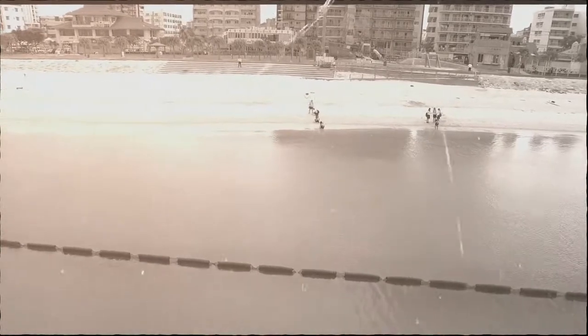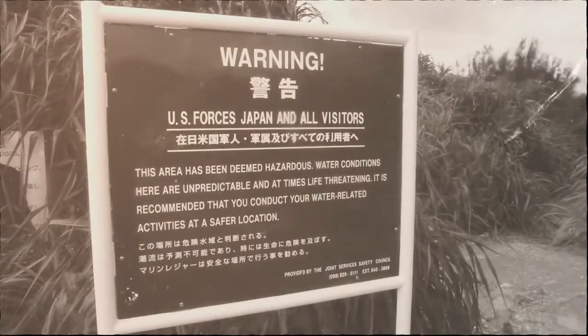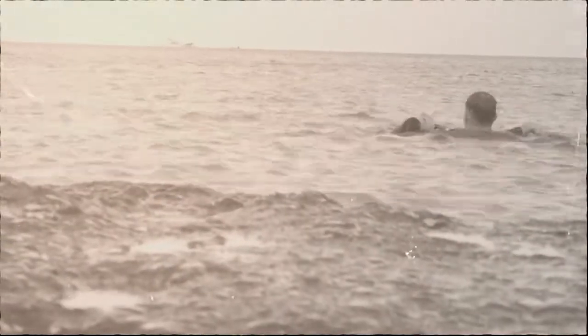Snorkeling is an amazing, fun way to look at the underwater world. As breathtaking as it is, the ocean can be relentless and dangerous if you are not prepared. We here at Marine Corps Installations Pacific will show you how to become acquainted with a piece of gear that could save lives while snorkeling.